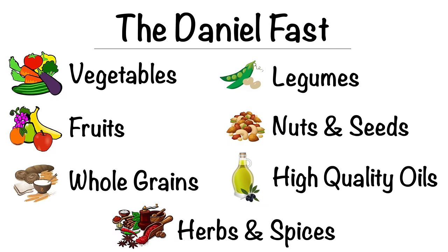I want to talk about some of the things that you can have within a Daniel Fast. You can have vegetables, fruits, whole grains, legumes, nuts and seeds, high quality oils, herbs and spices.